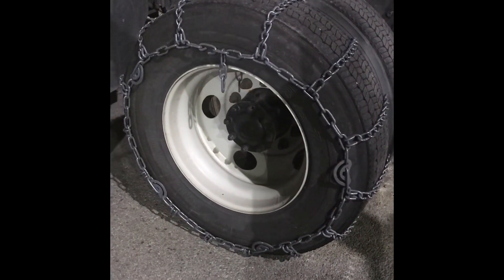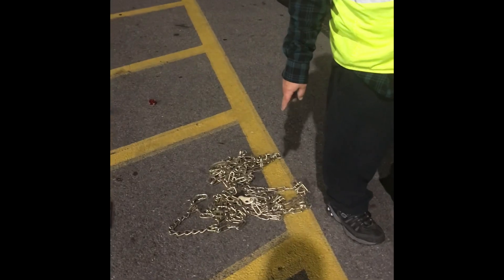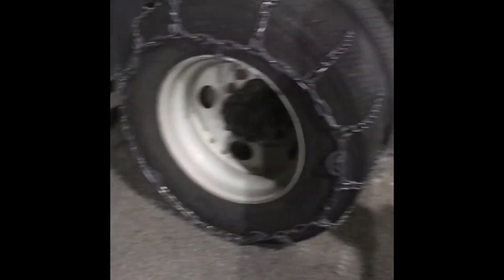This chain doesn't fit on that thing — that chain is no good. Make sure you have the right size chain for your tire.